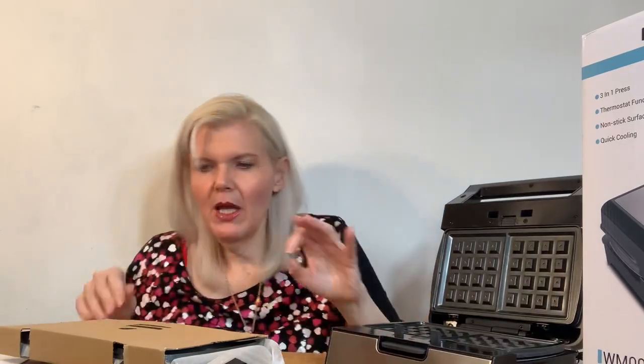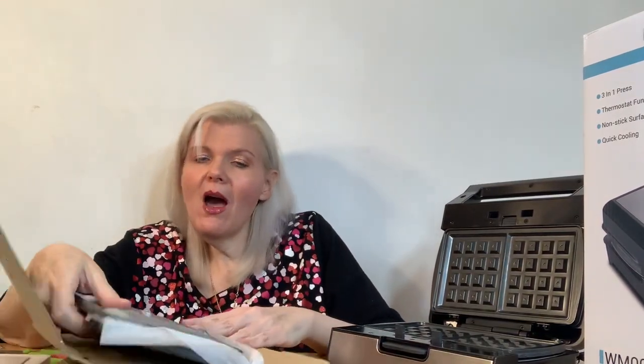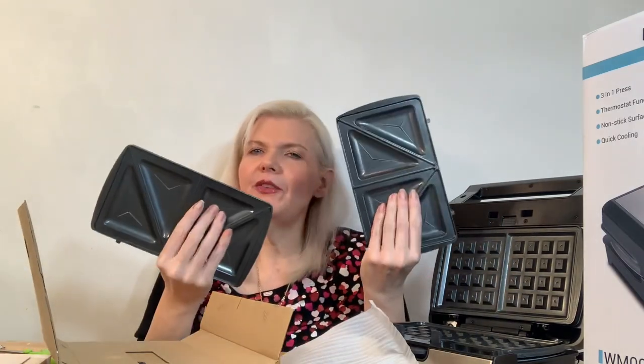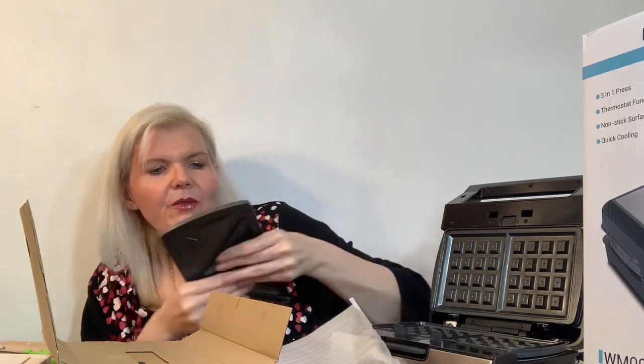Now these are plates. Oh wow! So here's your sandwich. Oh my, I haven't had one of those in a long time. This is how you can make the coolest grilled cheese sandwiches ever! They're silky-like, so they're non-stick. Very nice. Ooh la la!